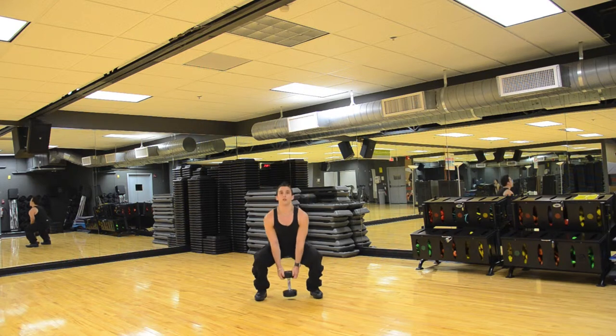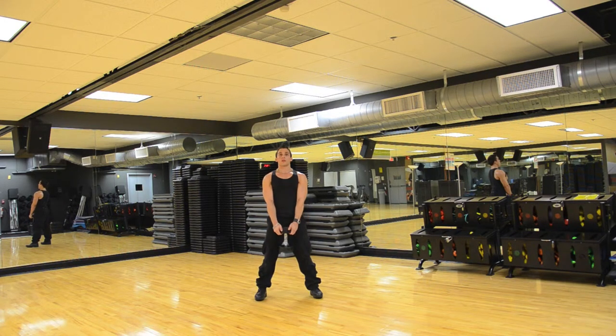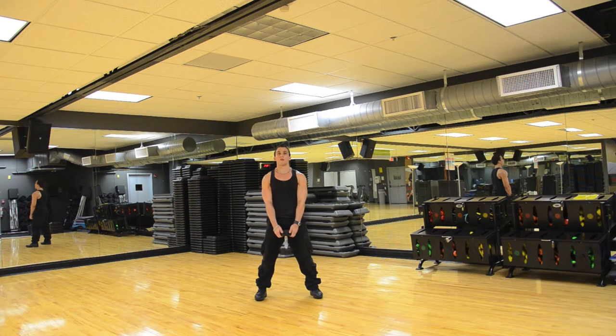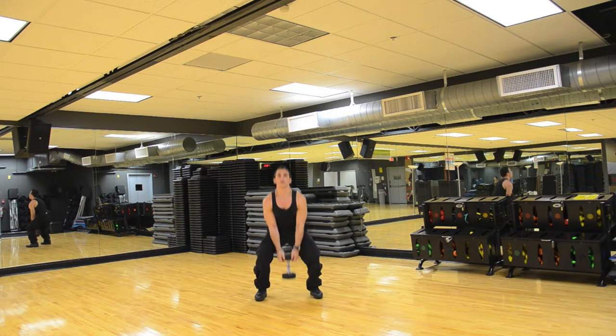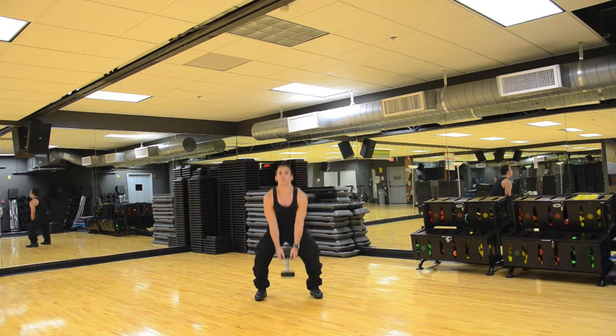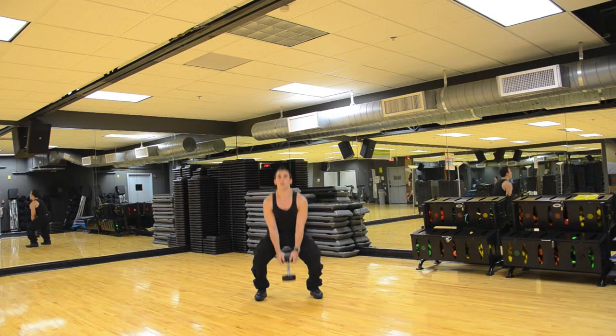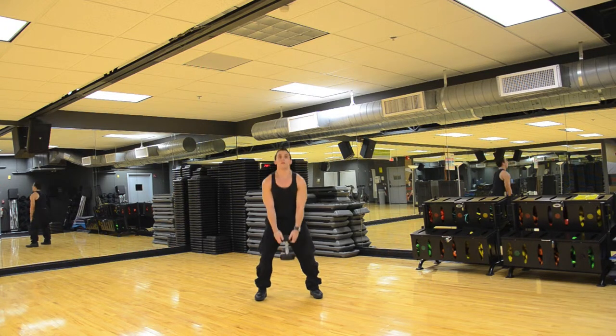Two: down, up. Three: down, up. Four: down, up. Five: down, up. Six: down, up. Seven: down, up.